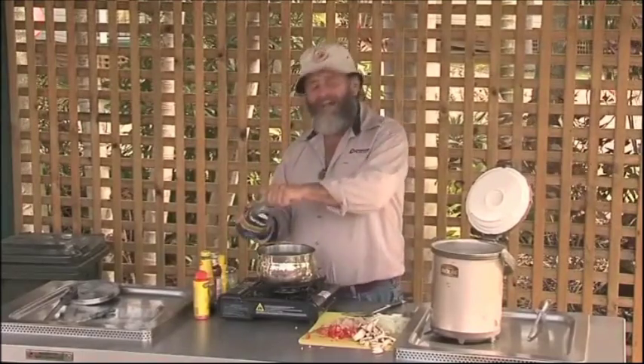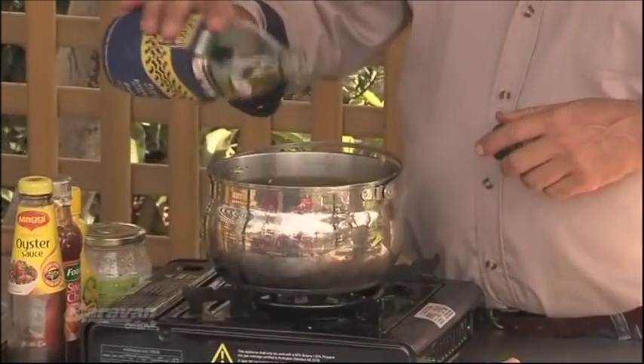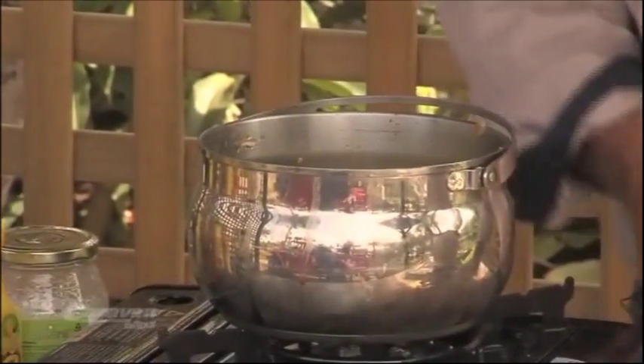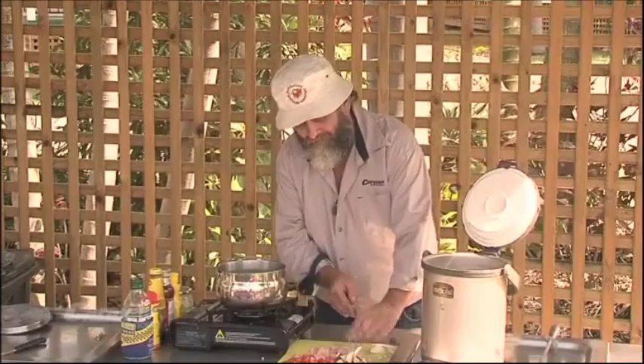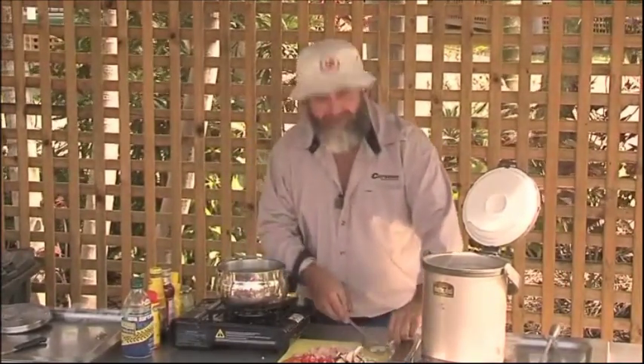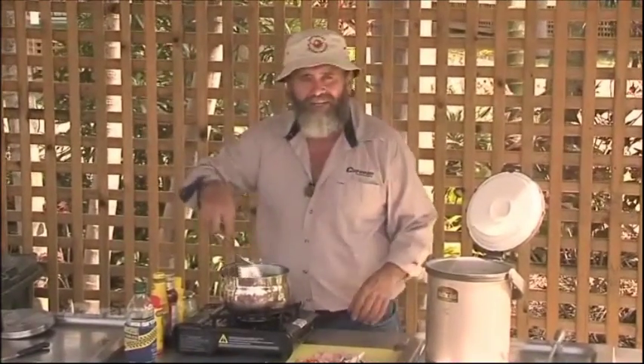We'll start out with a couple of tablespoons — probably three tablespoons of olive oil — and then next in go some onions. Funny, isn't it: as soon as you've got onions frying, you've got a delicious smell, you've got a meal happening already.